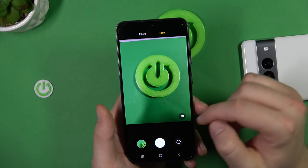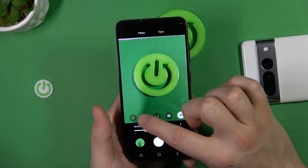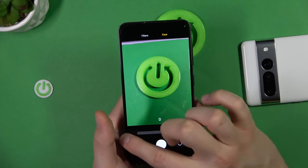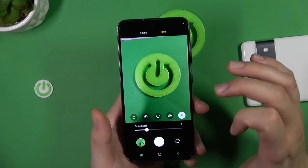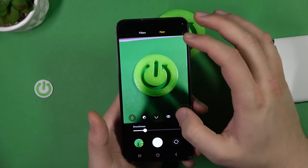We can also go to the face retouch option. Turn it on and when you switch to the selfie camera you can change your face subtly — for example adjusting the jawline, making eyes bigger or smaller, changing skin tone, and adding smoothness to your face.